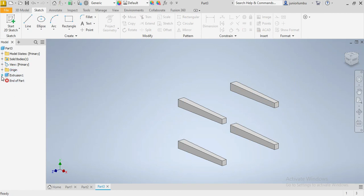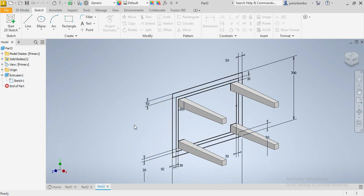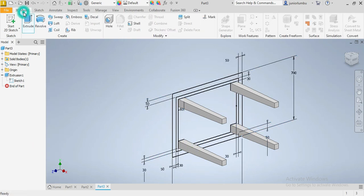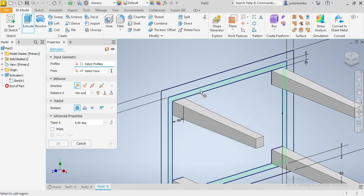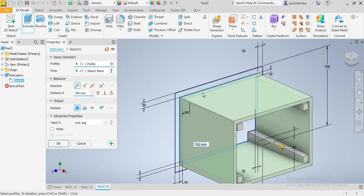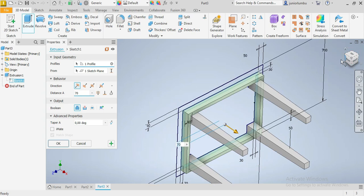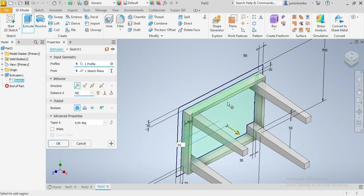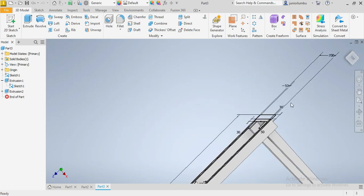After that we right-click on our drawing and save visibility — visibility on. Once we have that, we're gonna go back to 3D model and say extrude. We're going to extrude this one — let's see — maybe 80 or 90 millimeters. Let's make it 90 millimeters, that's better. Then we say okay.